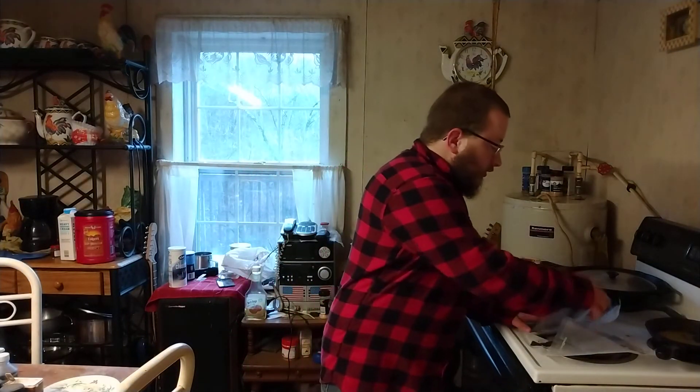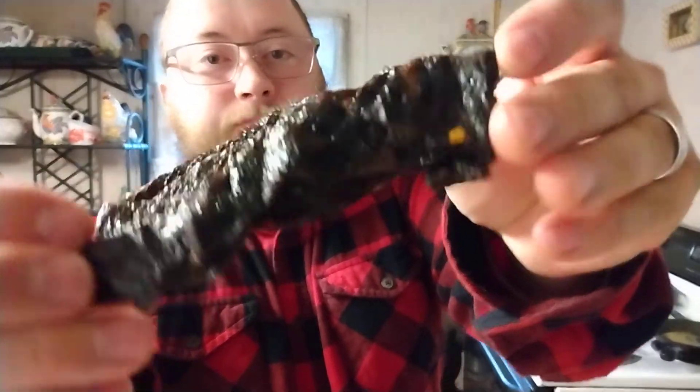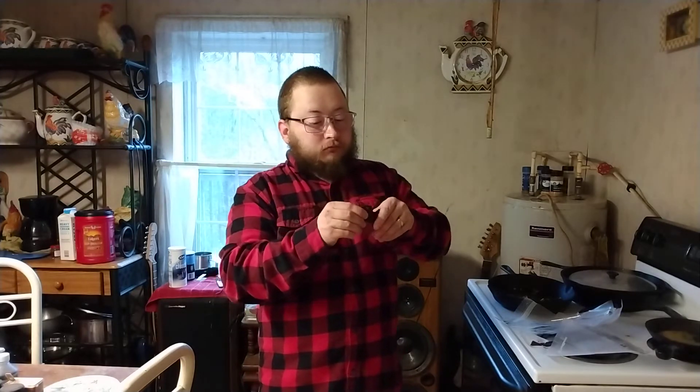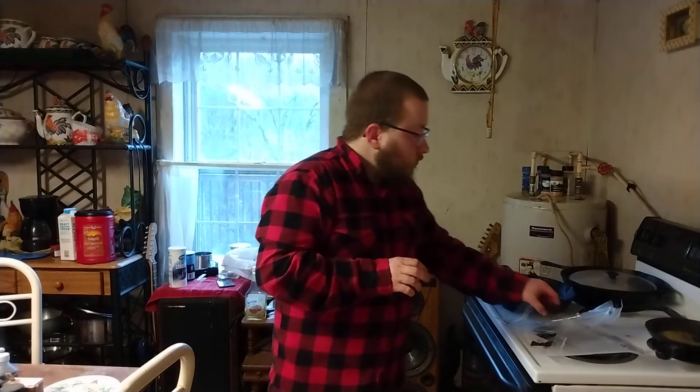I definitely recommend this y'all. It's also sort of sweet — it's not really too sweet but the sweetness is definitely there. That's what makes me think it has brown sugar in it or something. Pretty good y'all. I'm not going to eat the entire thing right now because I don't want this video to be too long.